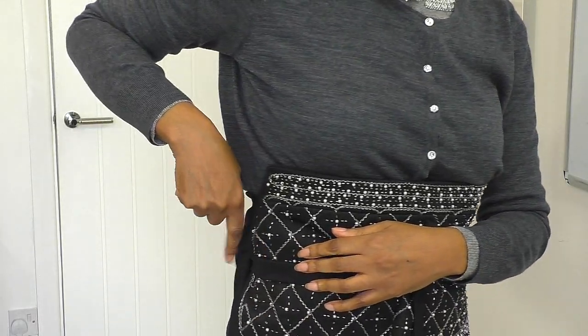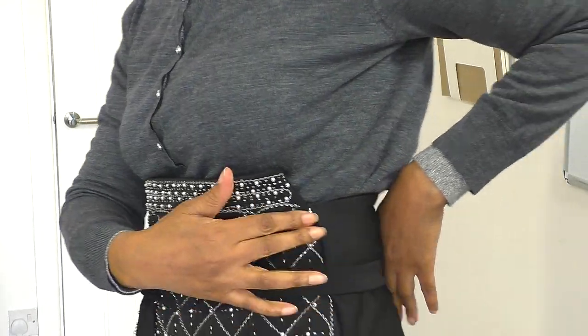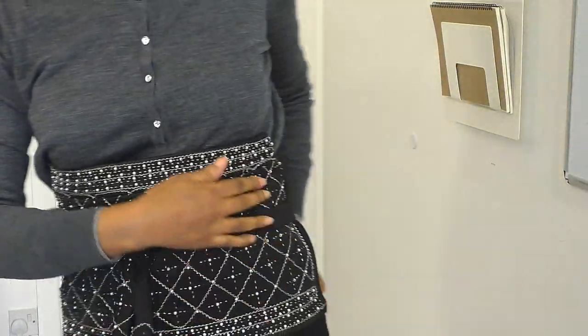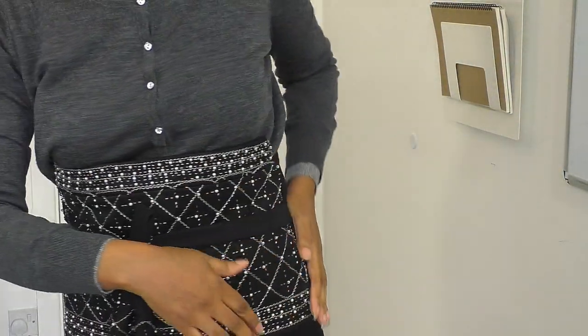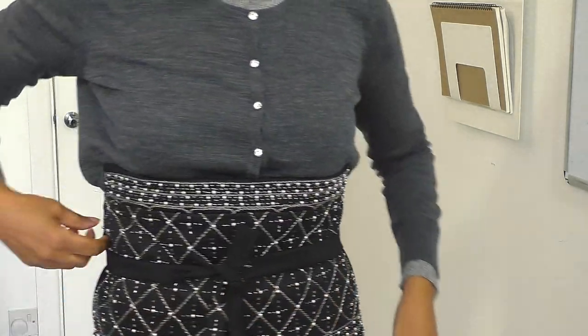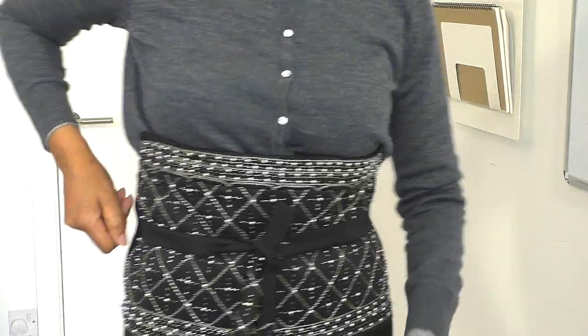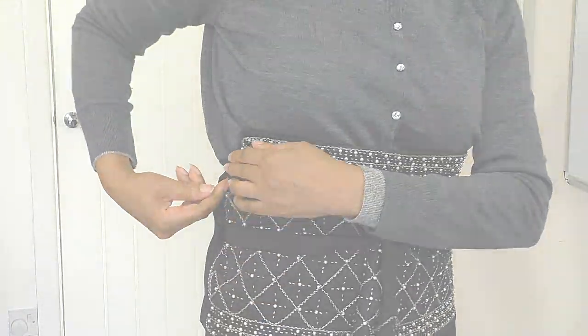It's just not lying right. The other side's nice — it lies right. You can see it's nice and flat when I press it, because I haven't pressed that yet. So I'm going to have to go back in and just take it in a little bit more.